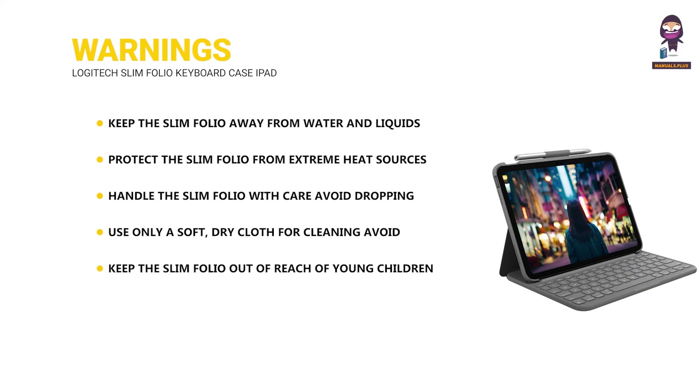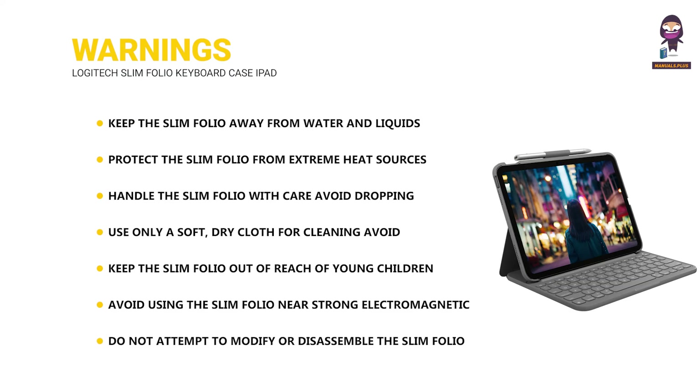Keep the Slim Folio out of reach of young children to avoid choking hazards from small parts. Avoid using it near strong electromagnetic interference, which can affect its performance. Do not attempt to modify or disassemble the Slim Folio; unauthorized modifications can cause malfunction and void the warranty.